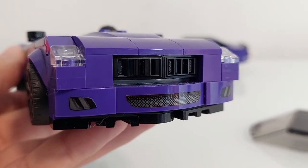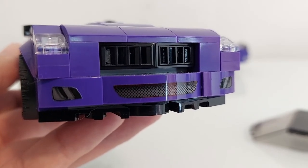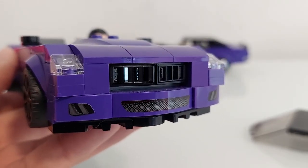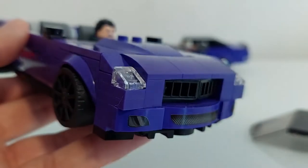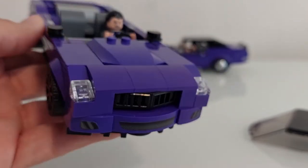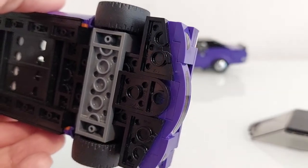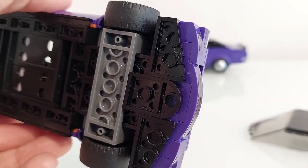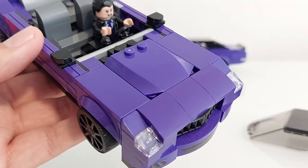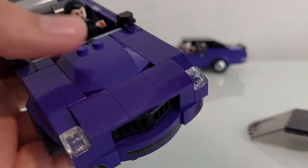If you look closely, the sticker color is a very very light red but it's not a big problem. The translucent half-cheese pieces are the headlights — the same pieces used on the back. You also need to put two-by-four flat plates to complete the hood.